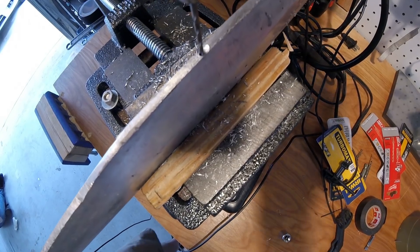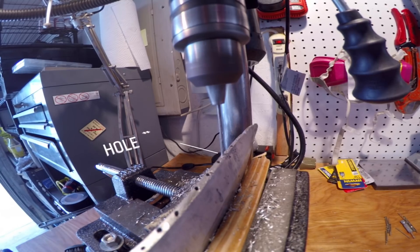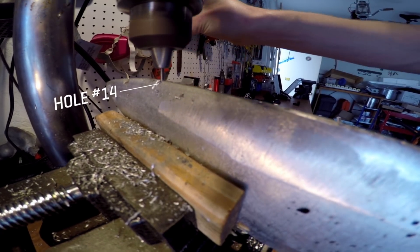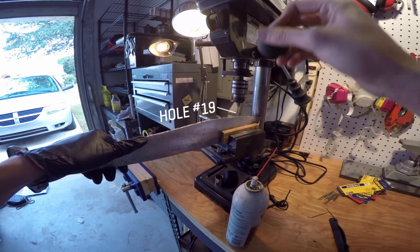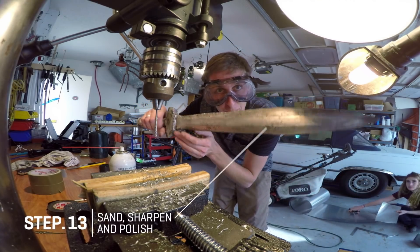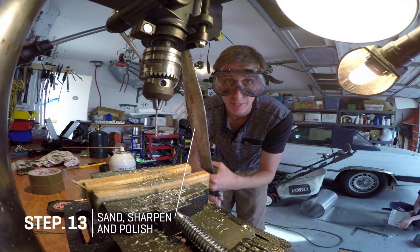That looks like a good spot for a hole — it's going to be cold. Now we just need to polish and sand it up and light it on fire.